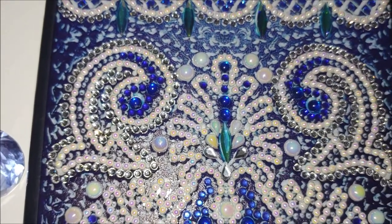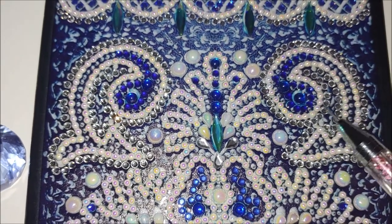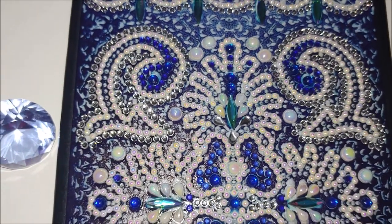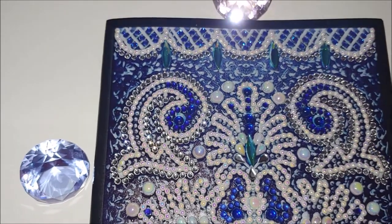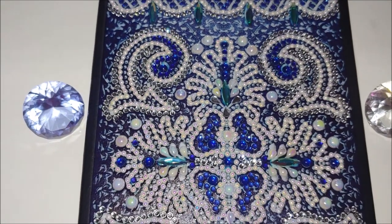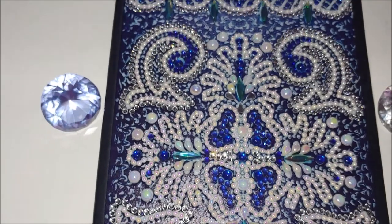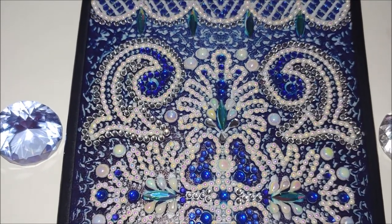I was shocked, to tell you the truth, because I do not understand running out of these diamonds. I understand running out of regular rhinestones or crystals because there are a lot of them and you can't count exactly how many the notebook requires. But unique shaped ones? Really — there are not that many. It is very easy to count how many are required and to put at least the same amount. I am not asking for extras.